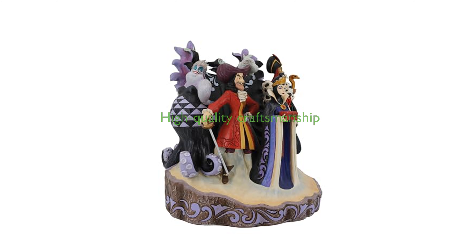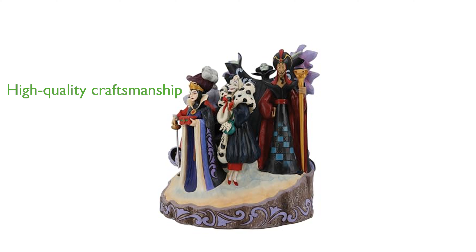Handcrafted from high-quality stone resin and beautifully hand-painted, the figurine boasts intricate styling and attention to detail. Packaged in an individual gift box with a product photo, it makes for an excellent gift or collectible for Disney enthusiasts.